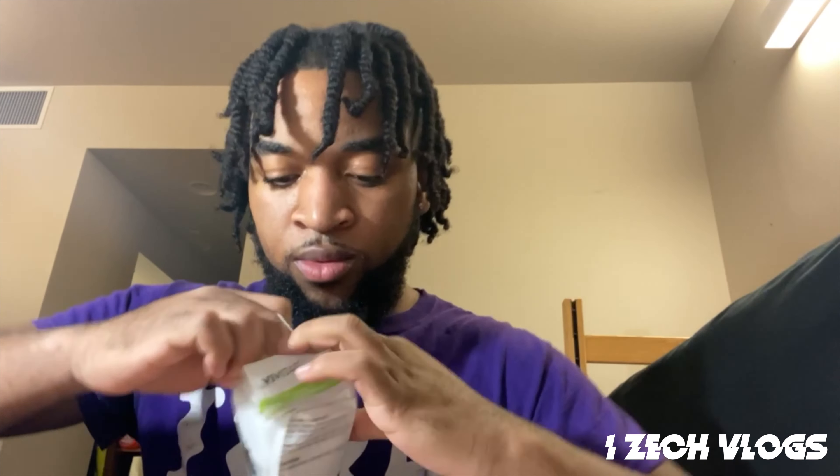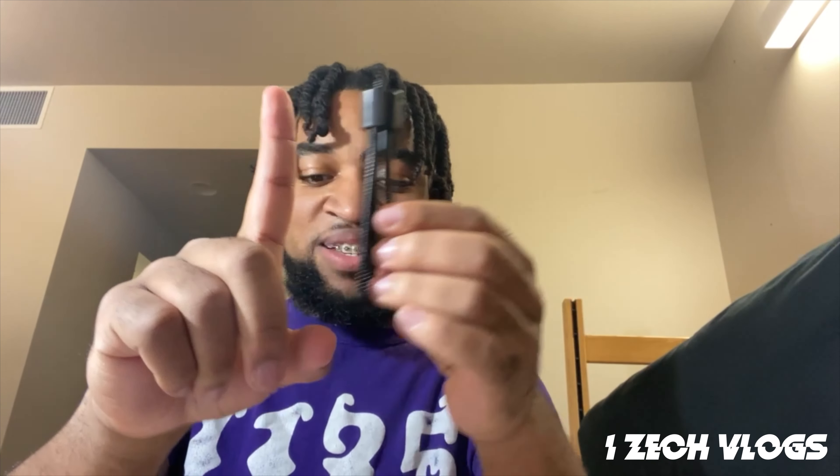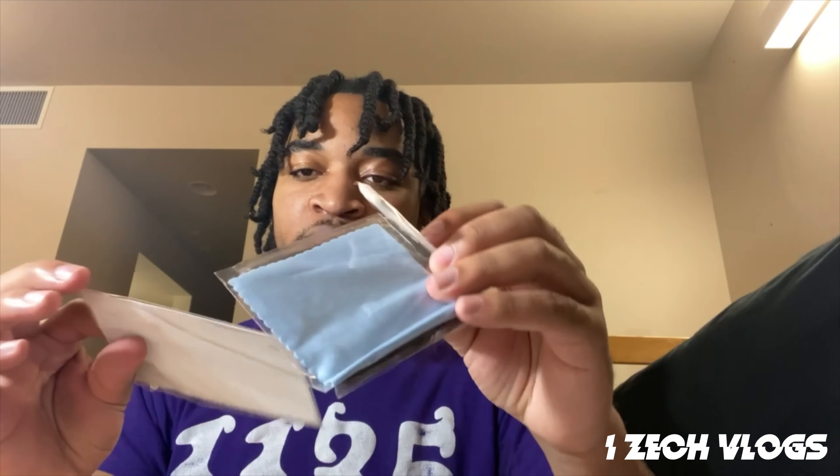Let's open this next. And this is — this is tripod part two. What the hell is this? My finger is bigger than this thing. I guess it's to clean the screen and stuff.